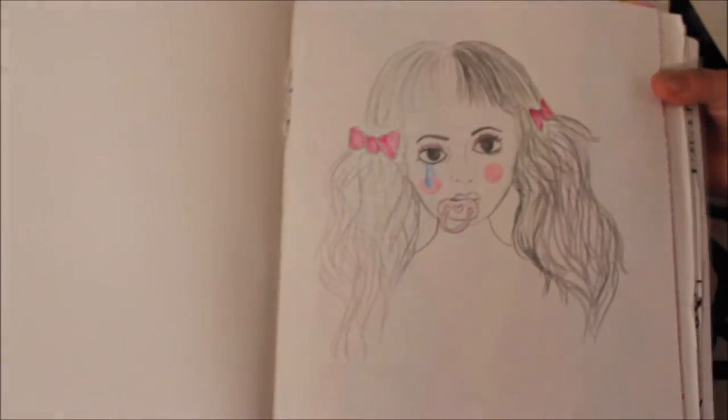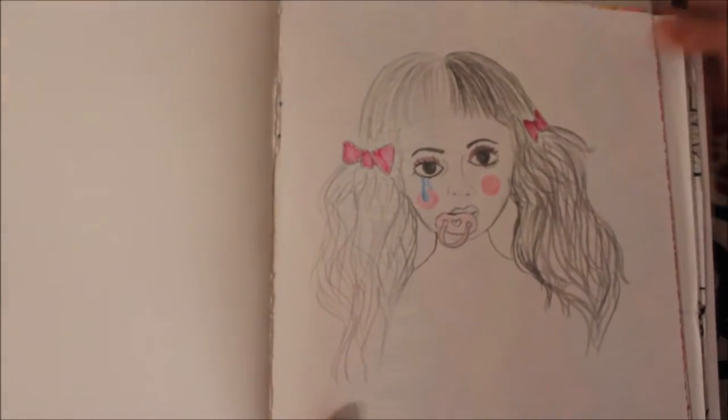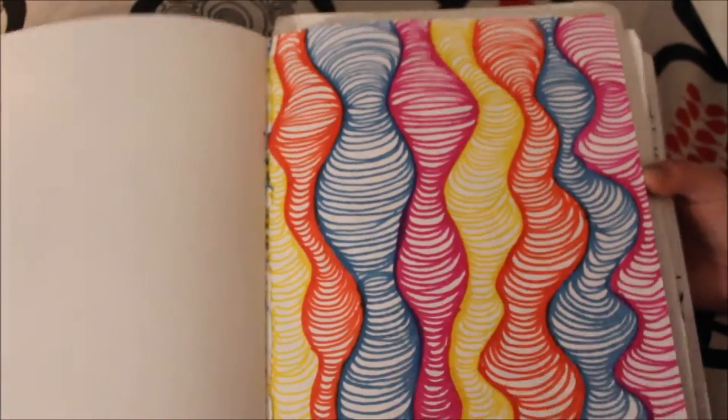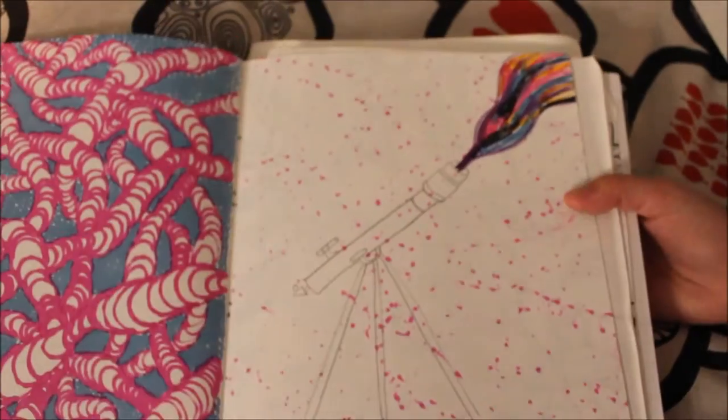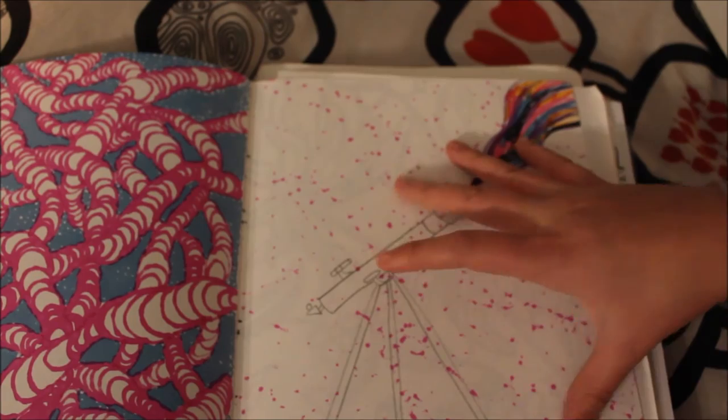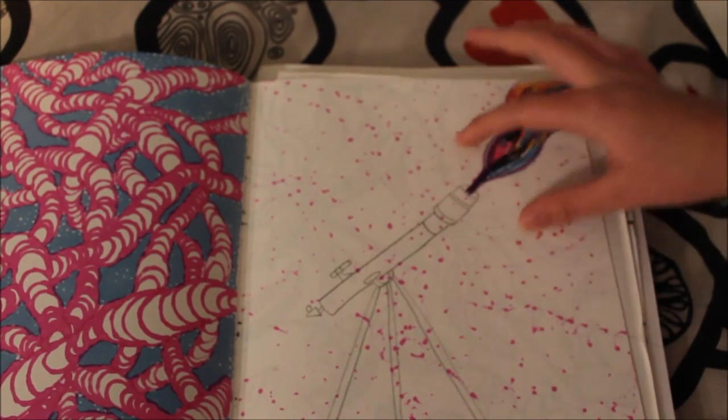Next, this was my interpretive drawing of Melanie Martinez. This one — since all the Sharpie dots went through the page, I just turned it into a telescope.